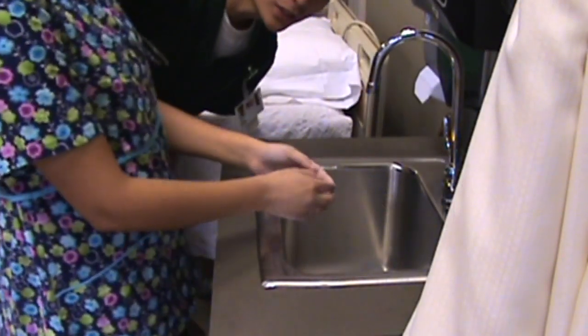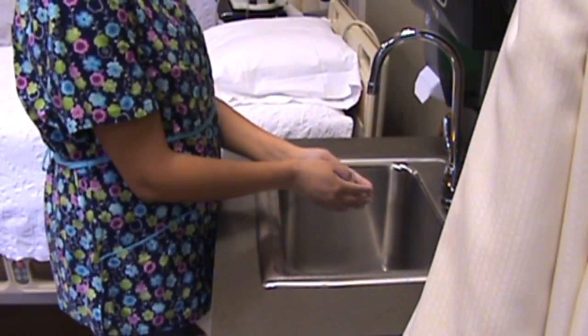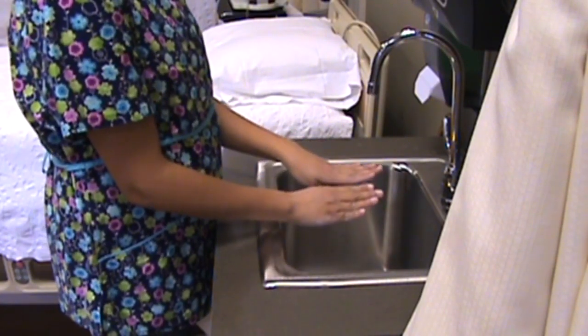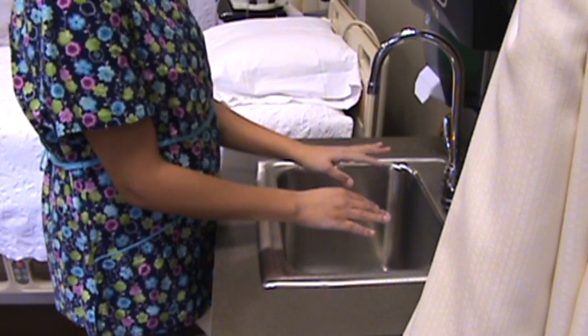We will be showing you medical hand washing. Remember that your nails should be short and groomed. Remember that accessories should be removed and clothing pushed above the wrist level.